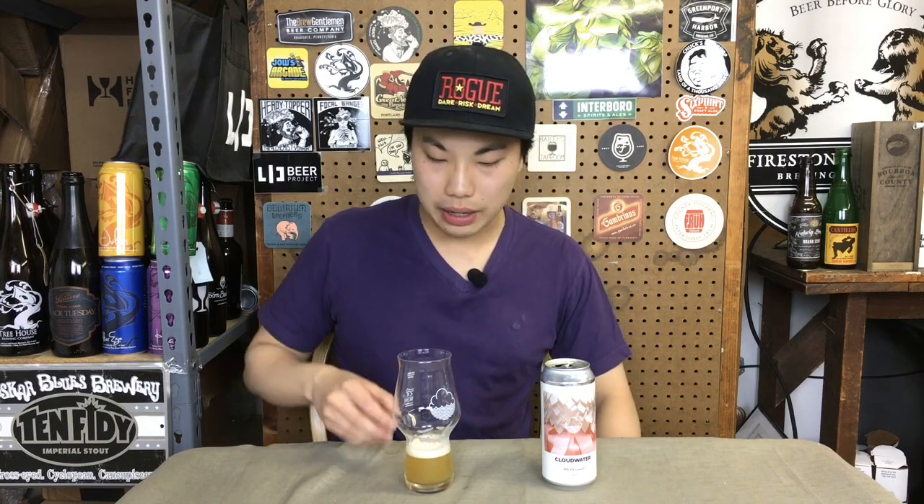As a base beer, it really is a well-executed recipe. I'm liking this beer. It's a beautiful, well-done New England style IPA, and it's coming out of England, which is insane. I'm going to give this a 94 — absolutely fantastic stuff. Check it out, this is Cloudwater. Until next time, guys. Cheers.